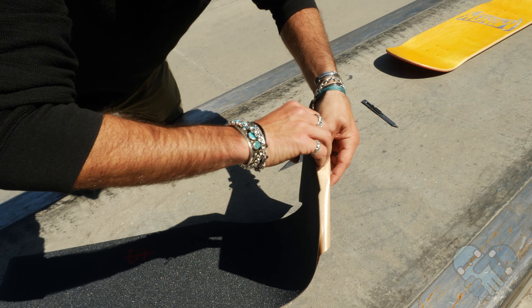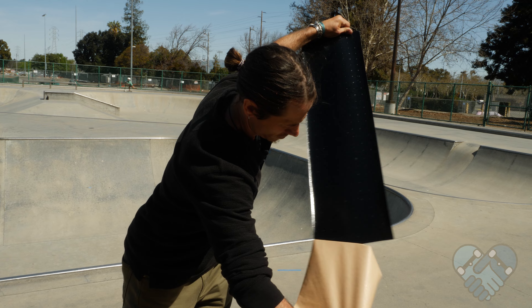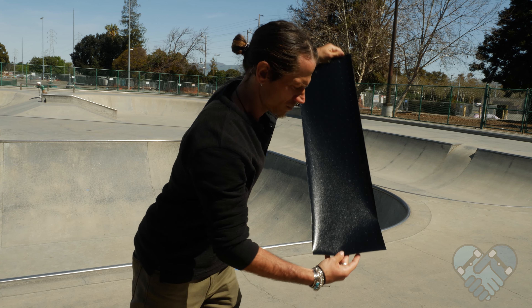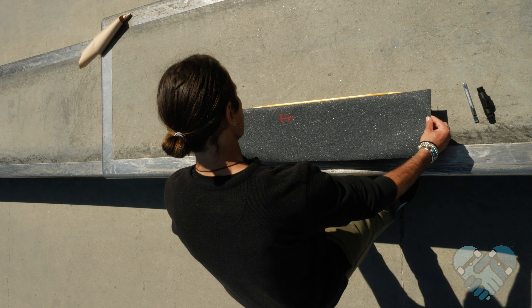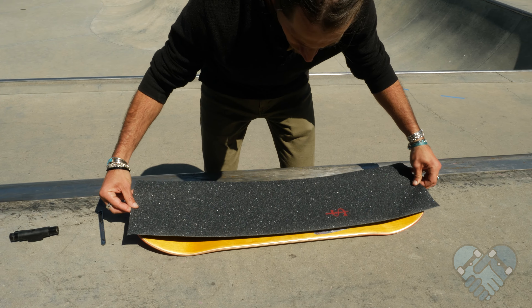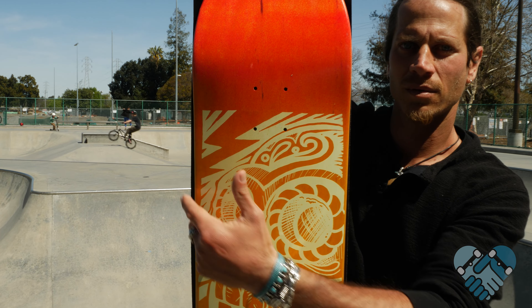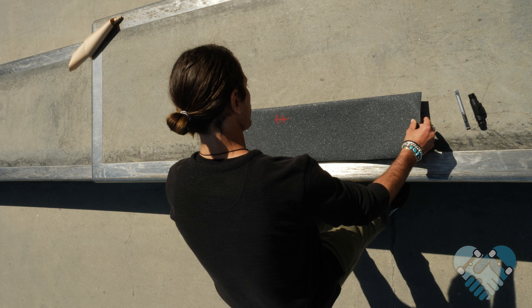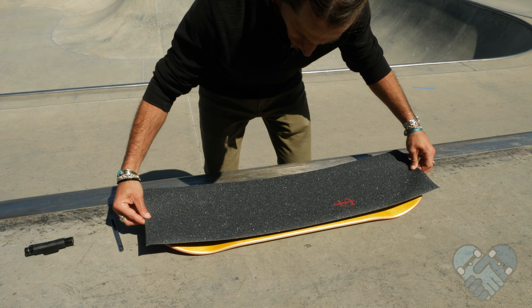Lay your skateboard in front of you so the nose and tail are parallel with your shoulders. Peel off the backing of the grip tape like a giant sticker, hold each end of the grip tape longways, and hover it over top of your skateboard. Center the grip tape edge to the top of the deck edge and pass over the board edge about a quarter of an inch. Look at the nose and tail to make sure they are covered equally.